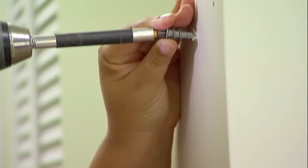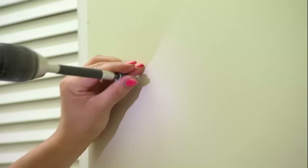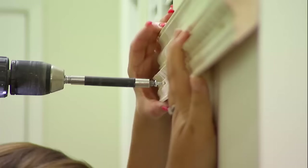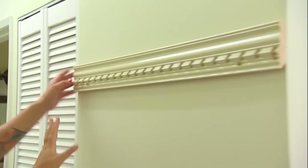They drive right into the wall. So here's the trick: tapping in a little bit, get it started and then start slow. And we'll just patch these holes, do a little touch up paint — you'll never even know they were there.